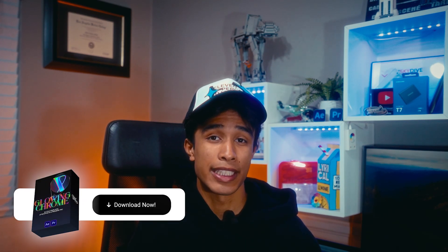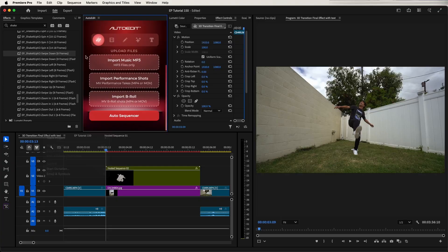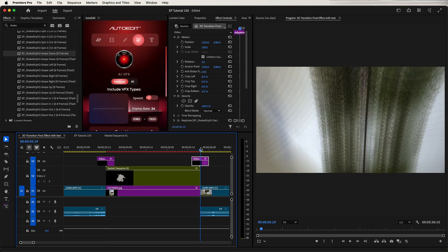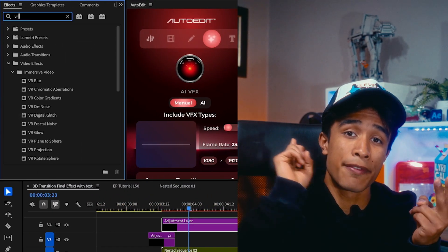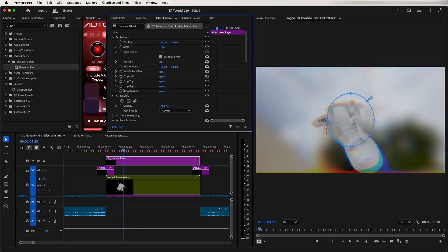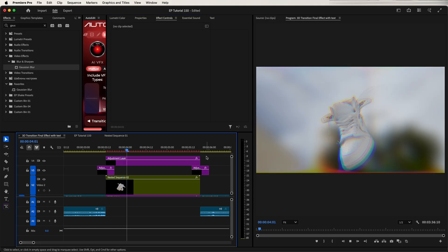Now it's time to add camera shakes. You can do this the standard way using the Transform effect, or use the Auto Edit plugin — bring your playhead between the first cut, go to the Manual Visual Effects tab, select Transition, pick a camera shake you like, and hit Add at Playhead for instant camera shakes that move with the motion of the video. To finish everything up, create an adjustment layer and apply three effects in this exact order: first Lens Distortion, then VR Chromatic Aberration, then another Gaussian Blur. Set the Lens Distortion curvature to negative 16, the Chromatic Aberration fall-off distance to 80, and Gaussian Blur to 45. Finally, select an ellipse circle mask only for the Gaussian Blur effect — make sure it's not under Opacity — then bring up the feather on that mask. And just like that, you've created an insane 3D transition effect without any 3D software, completely practical.